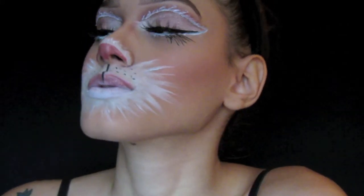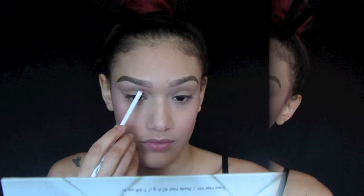Hey guys, today's video is a Halloween bunny look. I got inspired by Juboo off of Instagram. I already did my base and my eyebrows and I'm going to be starting off with the eyes.